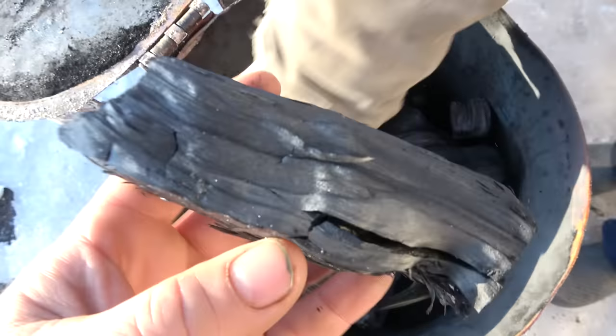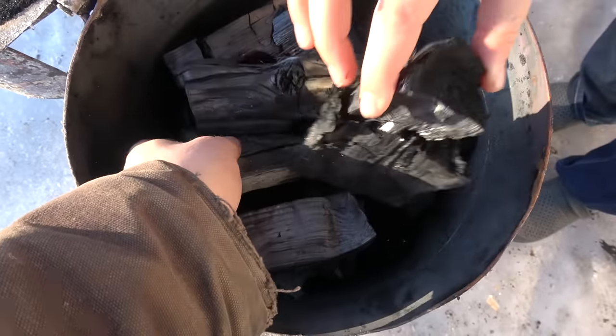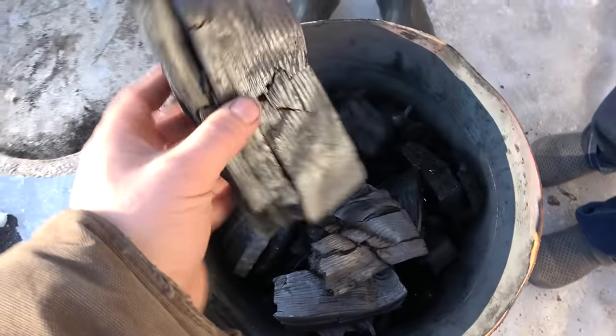That's the sound of pure charcoal — it sounds like glass! It is amazing how light this is. It just doesn't feel like anything for the size.